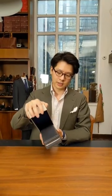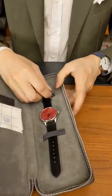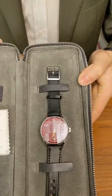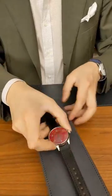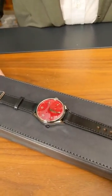Lewis has very kindly put together some special Anordanes for the shop. So this, as I mentioned, is the Model 1. It's a 38 millimeter manual wind watch, runs on a Sellita movement, and this is the post box red color. As you can see, vitreous enamel is not the easiest thing in the world to photograph, but hopefully in video you can get a sense of the depth of the color. It's got this almost sort of oily finish to it.